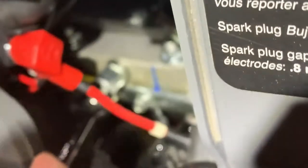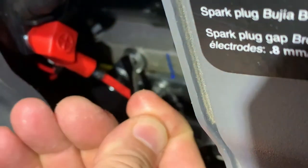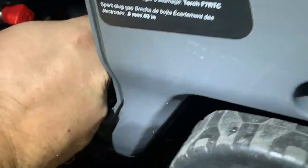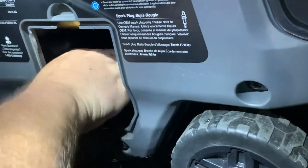Now on the newer Onans, you're not gonna hit the bolt itself — if we can see that. So I'm not gonna turn the bolt in the front. There you go. I'm gonna reach over here and get the wrench on that and turn it.